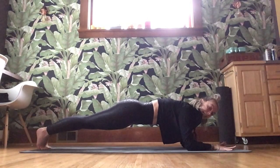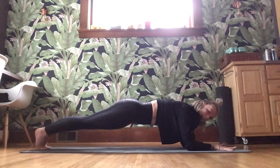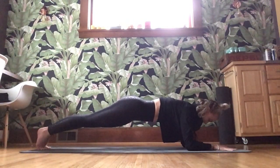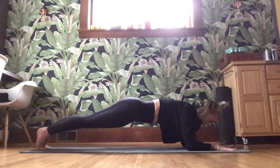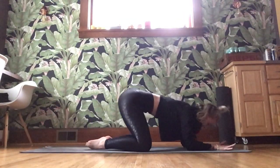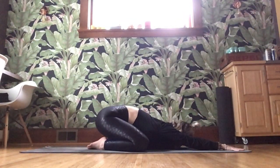Don't drop that plank — we've got ten seconds here. Ten, breathe, belly button in, for five, four, three, two, and one. Amazing. Take those knees wide, toes together, send those hips all the way back. Find your child's pose and breathe.